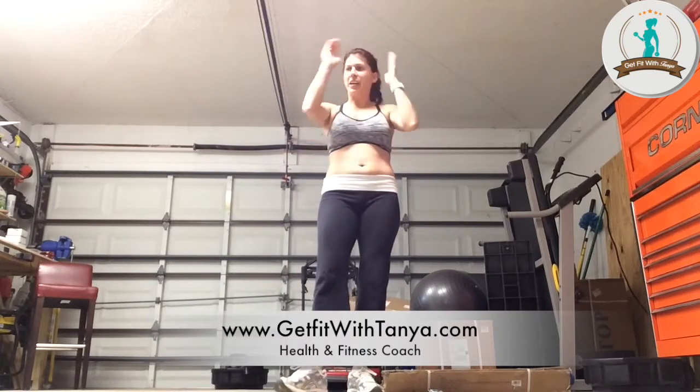Hey everybody, Coach Tanya here. Day 24. Can you believe we only have about six more days left of this first 30 days, and then we're going to be moving on to another body part. So each 30 days we're going to do something different. I'm super excited.